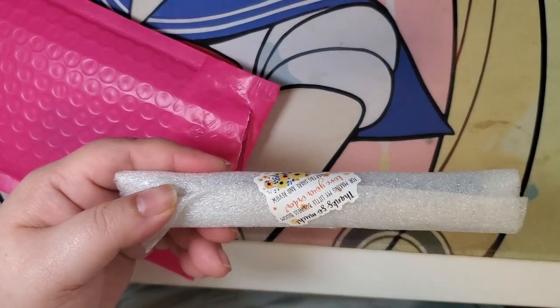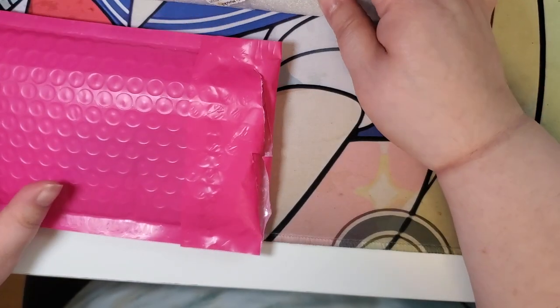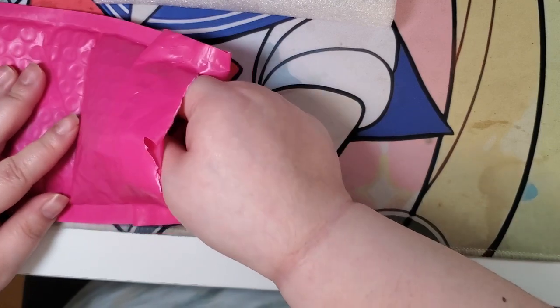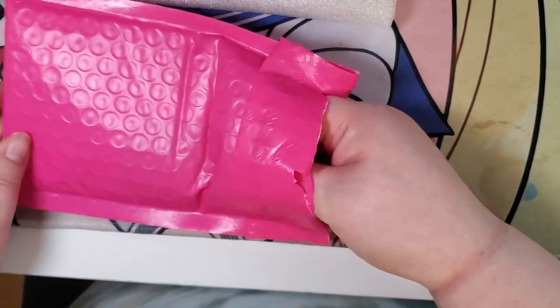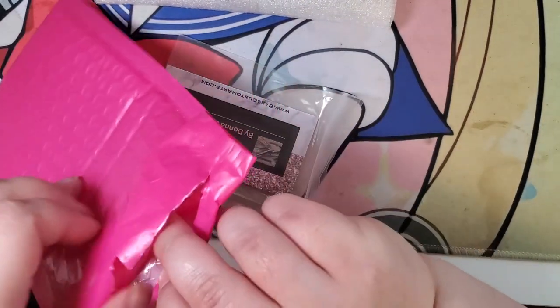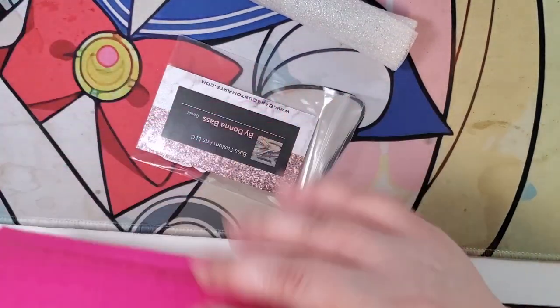There's a return shipping label, so we're gonna put that to the side. Do not want anybody to find out where I live for safety reasons. Anything else? Nope, that's it.